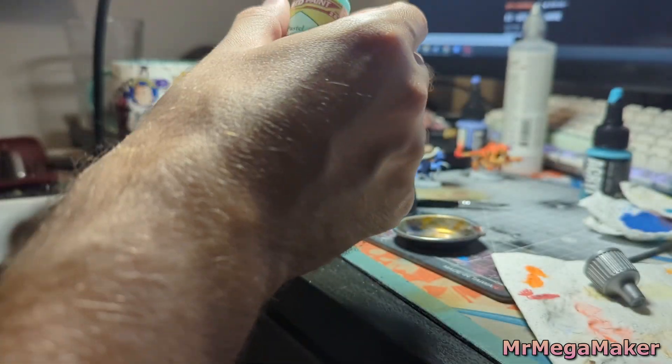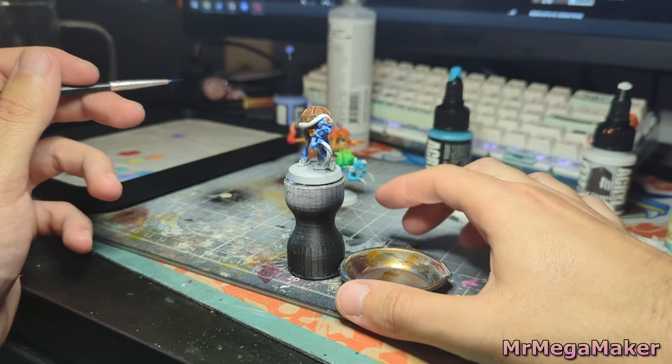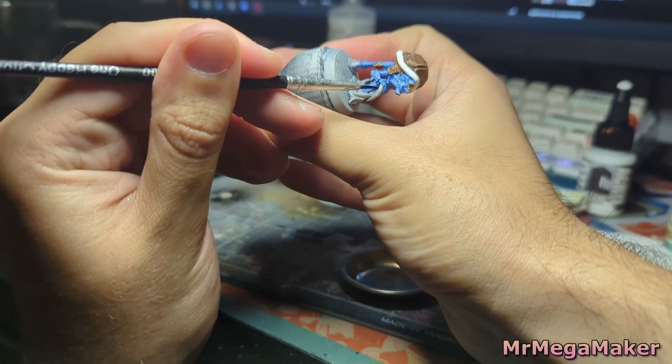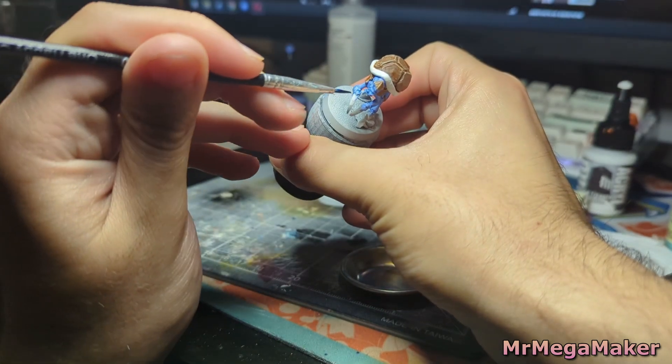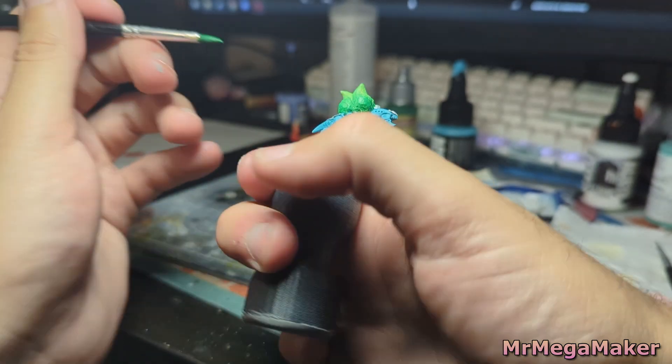Out of fear of doing anything wrong, I didn't really want to dry brush the skin in case I ruined things — especially since I'd already done the shell — so I do a light bit of glazing instead, just to bring out some of the highlights.